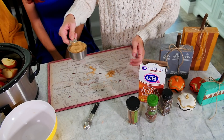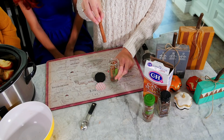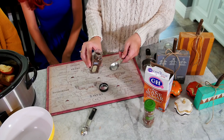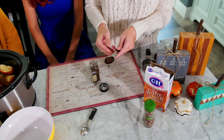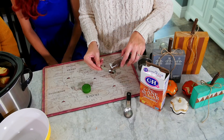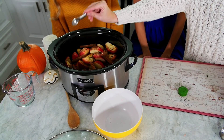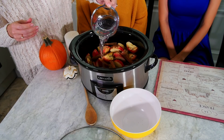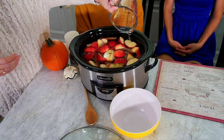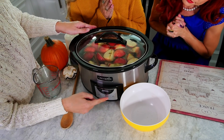A half a cup of brown sugar — these are my favorites. Five cinnamon sticks — oh, they smell so good. You can add extra cinnamon sticks if you'd like. One tablespoon of whole cloves, one teaspoon powdered allspice, and ten cups of water. Put all of your ingredients into the slow cooker on low for three hours.